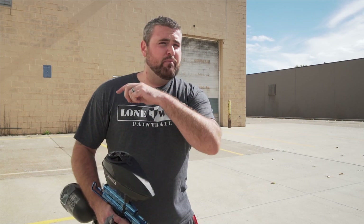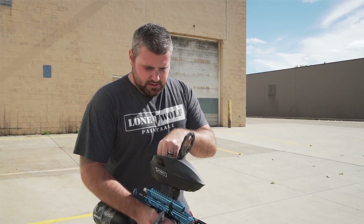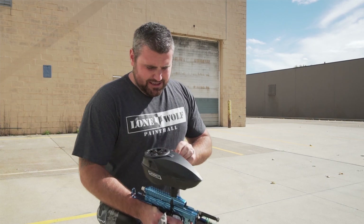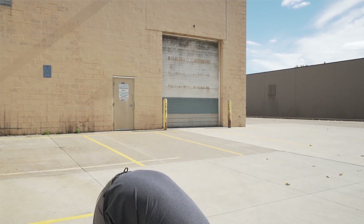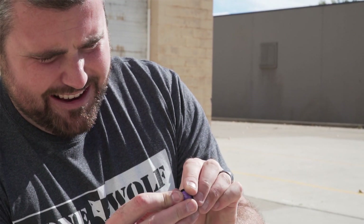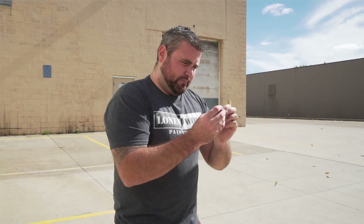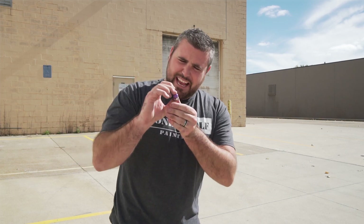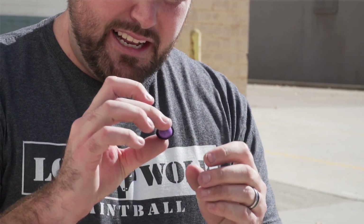If you guys want to print one of these yourselves for auto-cockers, angels, or old school guns, Mark will put the link in the description below — more than welcome to 3D print it. This was just a test run today of a 3D printed anti-rollout widget. Let's grab a paintball and see how tight it is going through the hole. The diameter of the paintball going into the actual widget itself is actually very nice — it fits really well. That's probably why the fingers broke, because it's pretty tight. It's like Saturn — the ball and the ring.